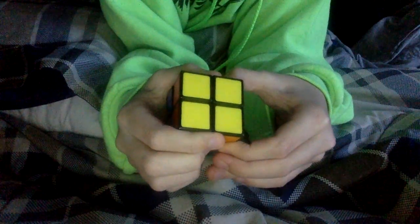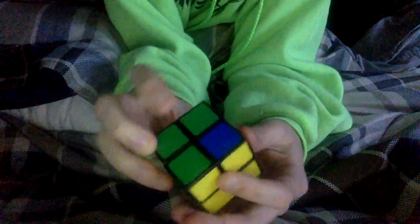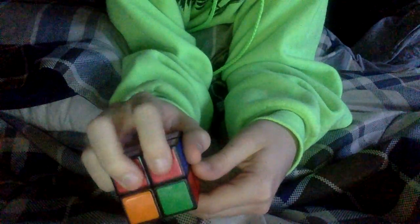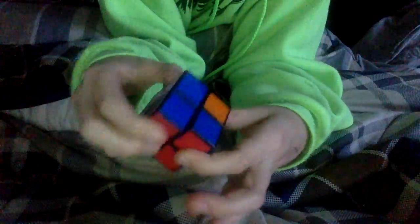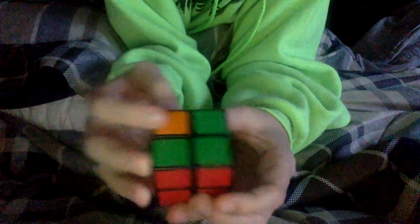Now you have the yellow and the white side complete. With the other parts of the cube, you want to search for matching blocks — these two top red ones and these two bottom — so I switch that there, and now I have three sides complete.